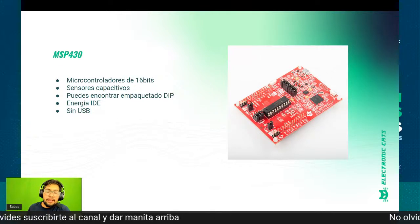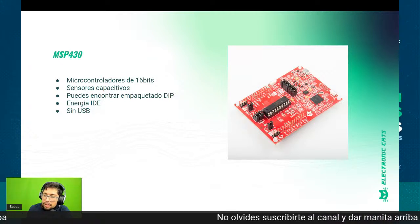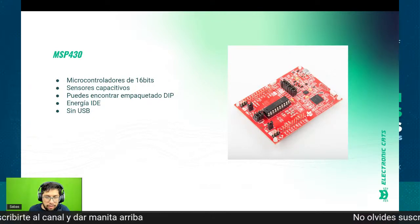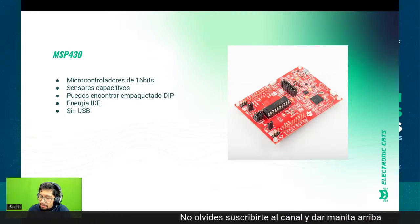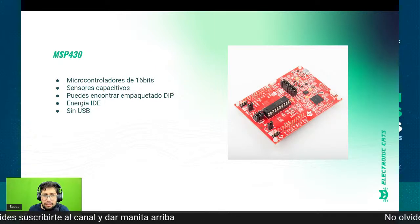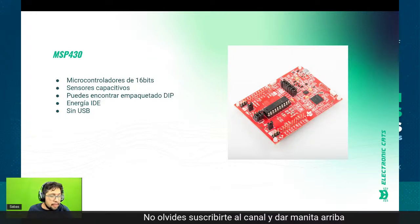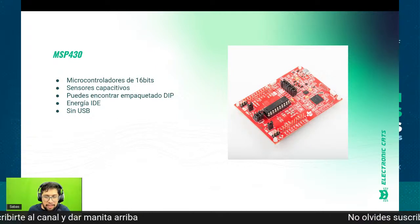Lo dejé al final porque requiere un poquito más de trabajo. Si no están acostumbrados a hacer código desde cero o con IDEs un poco más avanzados, este los va a hacer batallar un poquito más. Los anteriores todos están en Arduino, están en CircuitPython. En Mouser hay bastante stock, en Newware también, así que denle una checadita.